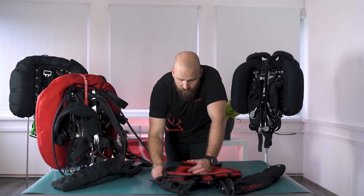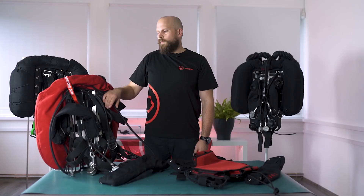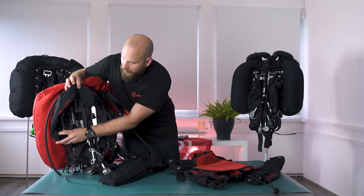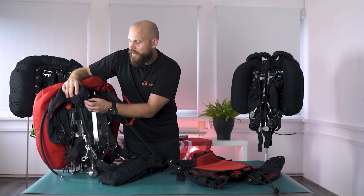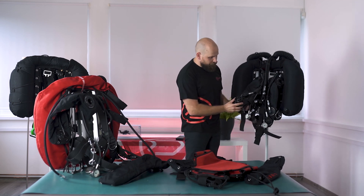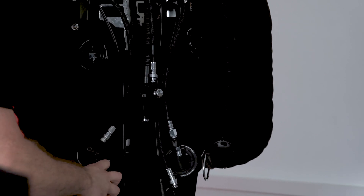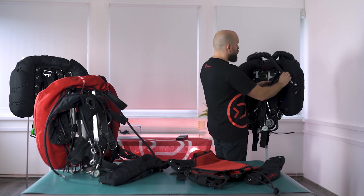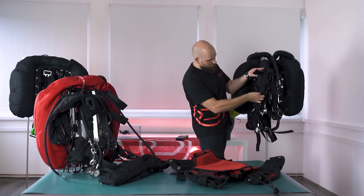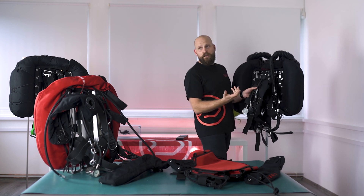To undo the zipper on the Liberty Light, you simply pull the bungee up and take the counter lung off. While detaching the counter lungs we can see the over-pressure valves. On the back-mounted counter lungs it's located here, and there is a pulley on the top so it sits nicely on your shoulder — easy to find and grab. On the front-mounted counter lungs the over-pressure valve is here, and you can adjust the tension for when you want it to open. To detach the front-mounted counter lungs, pull the quick release buckle up to click it open, open the velcro holding the harness webbing, and take the counter lung off.